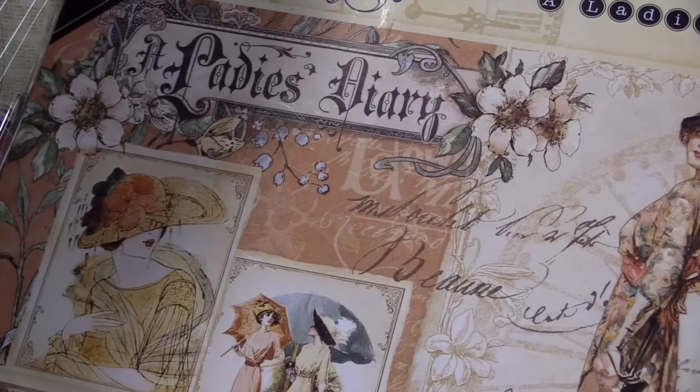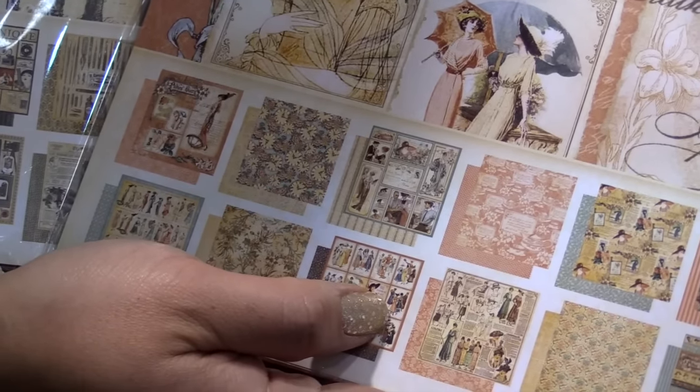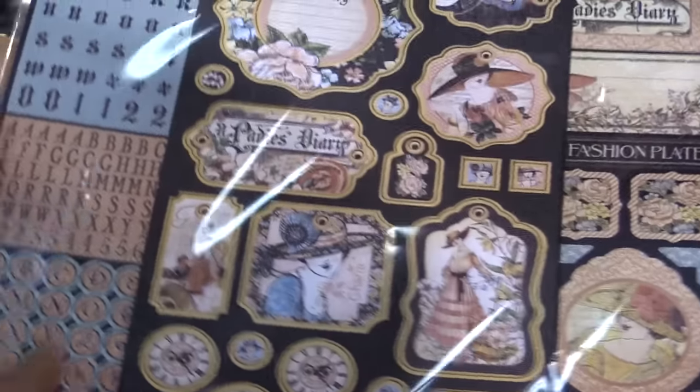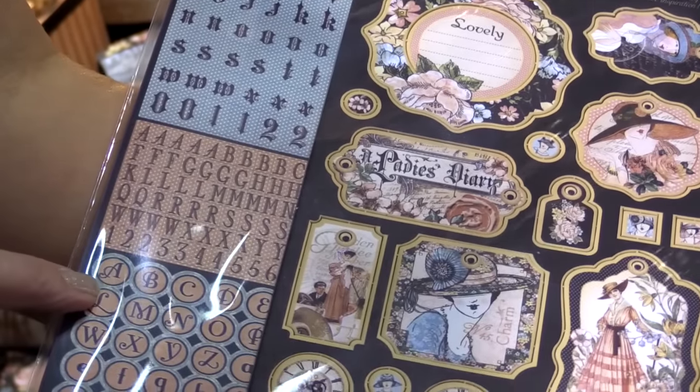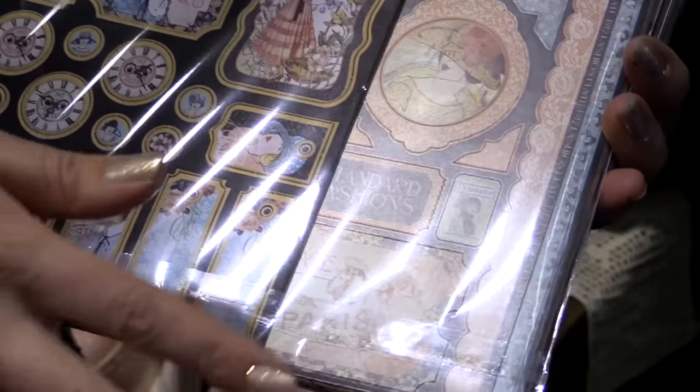This time around we've got Ladies Diary. This is going to come with 24 double-sided sheets — you're going to get two of each sheet. I'm going to flip this over and show you. We've got the hybrid sticker with your letters, numbers, and a gorgeous chipboard, and some border pieces.